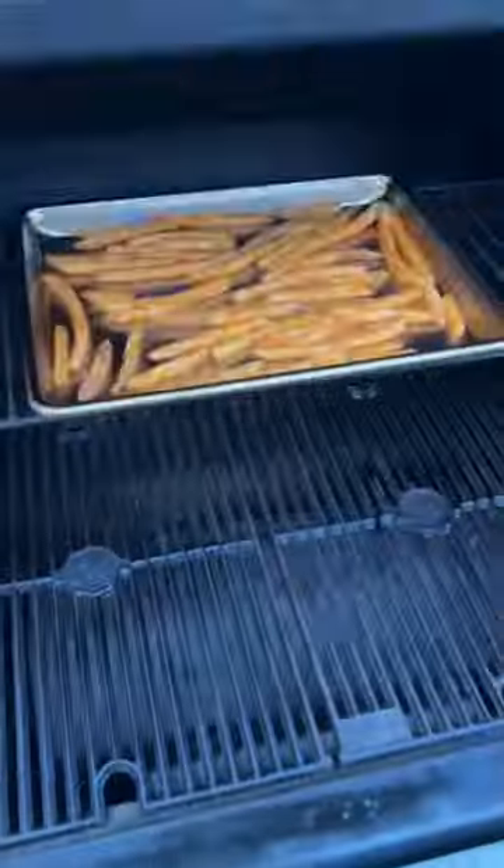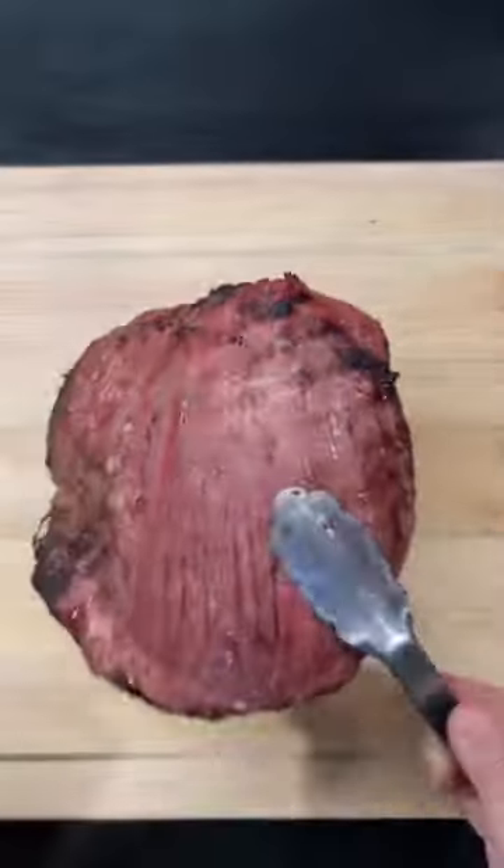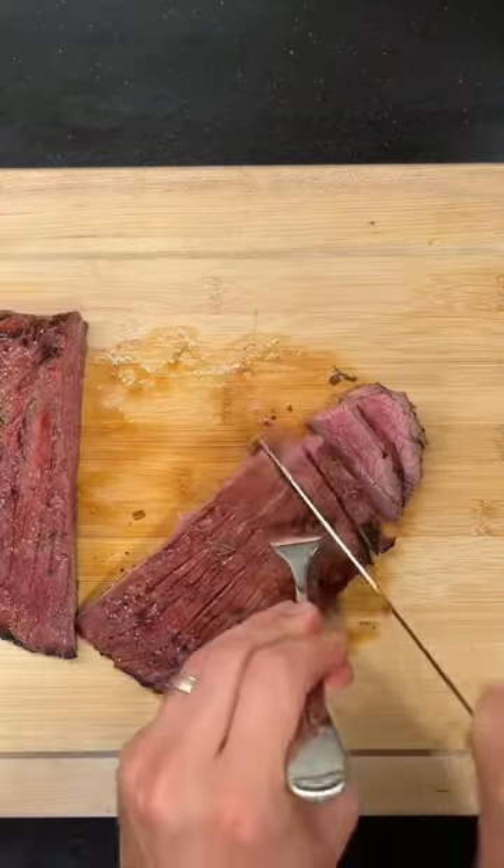The next day we'll deal with the fries — I'm just using these frozen seasoned ones. We'll let the fries get a head start and then the steak goes on the grill. Fries are done; we'll give the steak a flip after about eight minutes and then pull it off to give it a rest. Then we're gonna slice the steak against the grain.